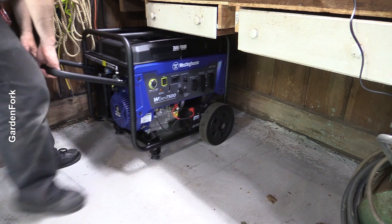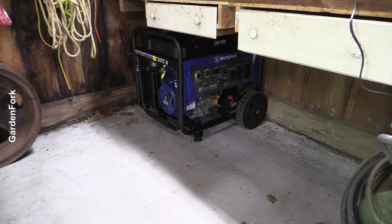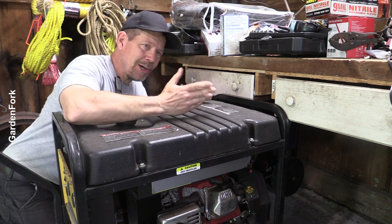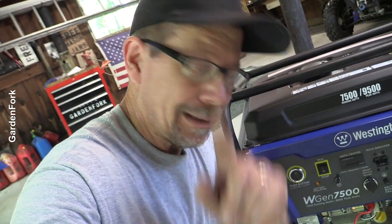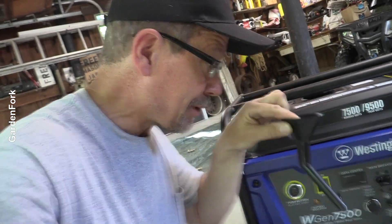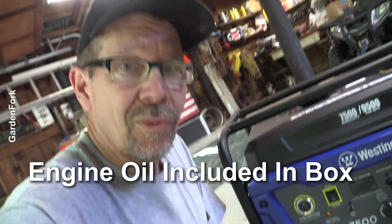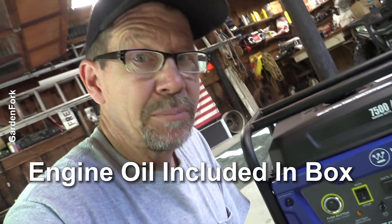And for such a large generator, this fits nicely — that folds down. My current generator, about the same size, doesn't fit underneath my workshop table. So, compact and powerful — that's nice. The oil fill on generators is never in what we would call a convenient, easy place. But these guys include a funnel — it looks kind of weird with this bent thing, but this goes in there and you can fill up your oil. Also, they send a quart of oil with the machine, which is really nice, because you get it out of the box, you wanna fire it up — boom, there's your oil.